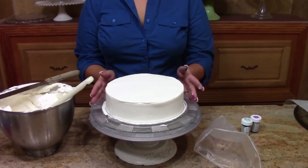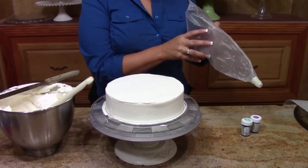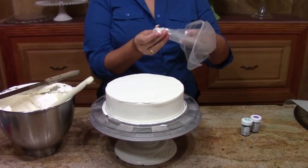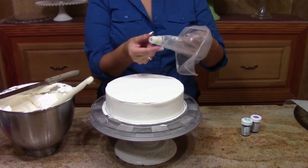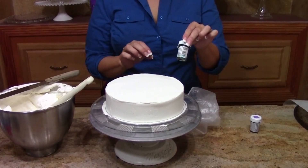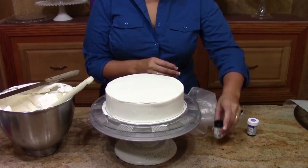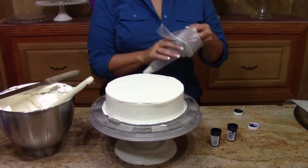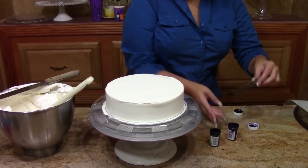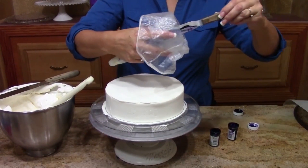I'm starting here with just an 8-inch round — it's split and filled. It could be a double layer or a 10 or any size you want, but I planned my bat for an 8-inch round. Now we're going to use a trick you've seen me do a lot of times: color striping. I just have my bag with a coupler in the end, no tip. You could use it without a coupler if you want, but the coupler gives me a little more control. I'm going to use some blue Wilton gel and some purple Wilton gel.